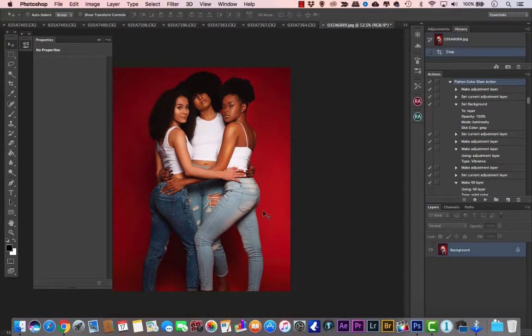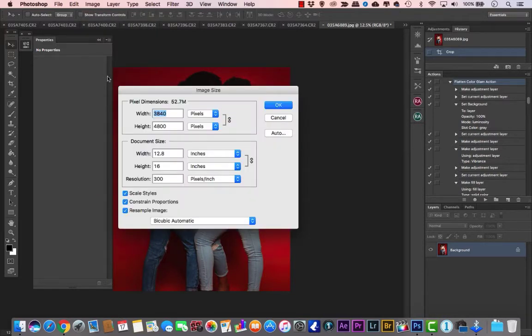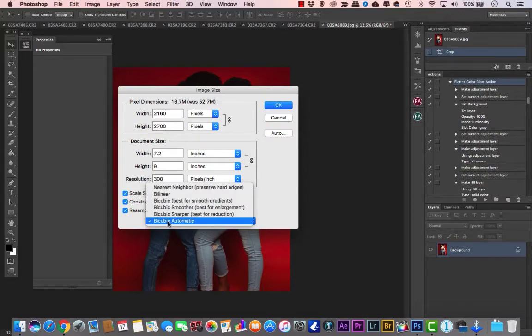Now you want to resize it — go to Image > Image Size. One of the tricks to resizing is that you want to resize the image compatible to a 4K screen, because 1080 screens are going to be phased out. Take the lowest number on your image — 3840 — and resize it to 2160. Where it says Bicubic Automatic, switch it to Bicubic Sharper, which is best for reduction, so it'll resize and sharpen your picture.